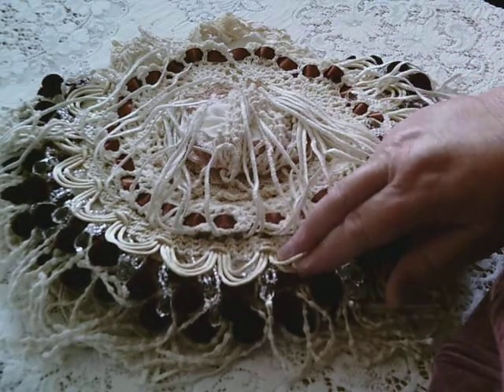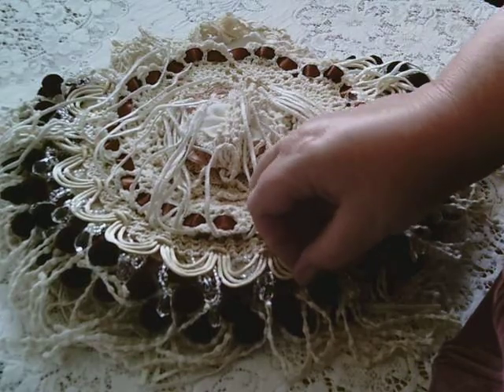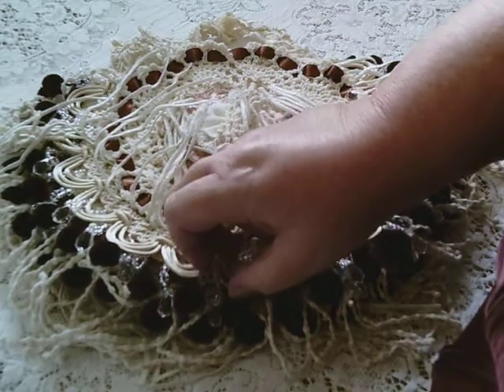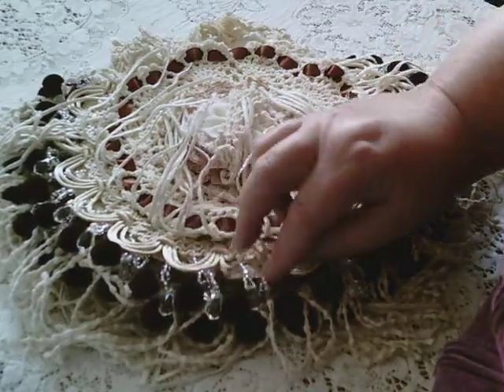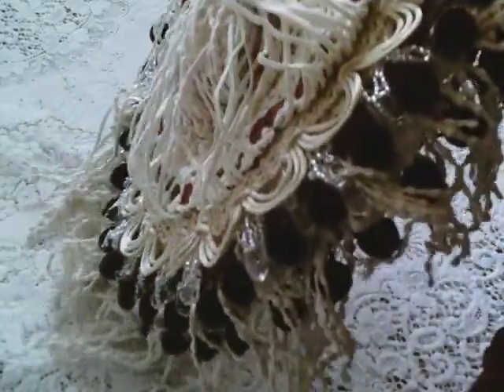And then after that one, the next layer, we have this dangle beaded trim. I'll bring it up closer so you can see the beads. They're lovely beads — they're clear and they're teardrops. And I just love it. I'm really into beaded trim, as you probably know.